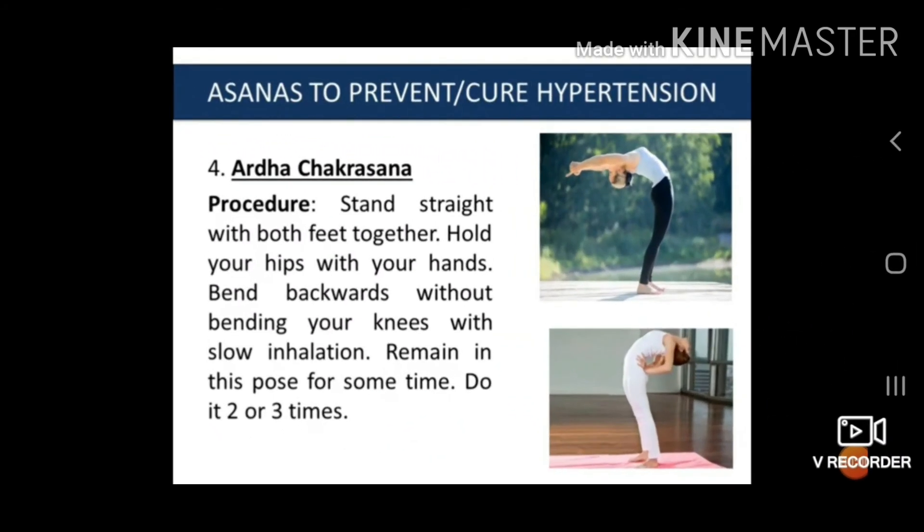The fourth asana is Ardha Chakrasana. The procedure is: stand straight with both feet together. Hold your hips with your hands. Bend backward without bending your knees, with slow inhalation. Remain in this pose for some time. Do it two or three times.